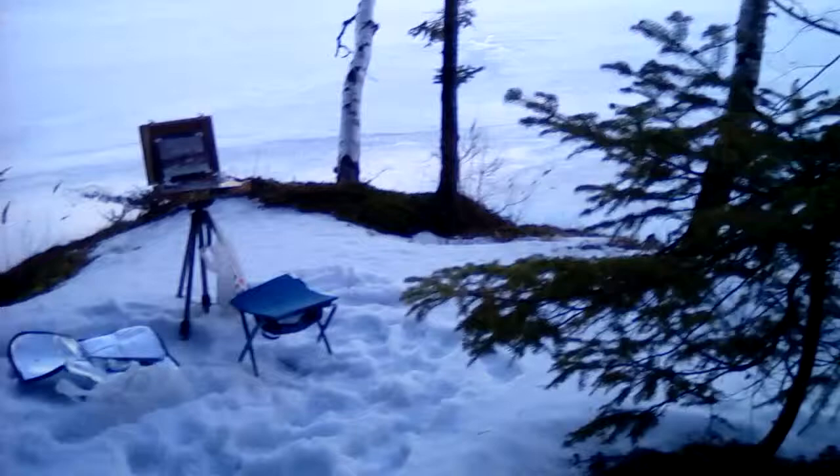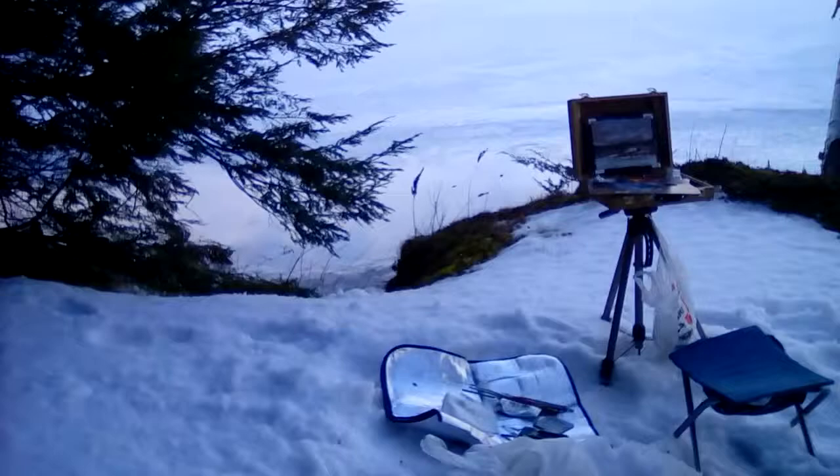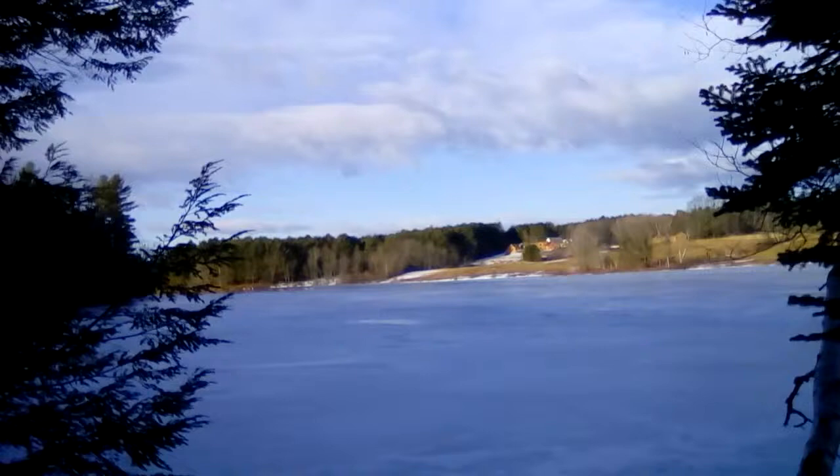It's February 21st, 2016. I'm still here at Rice Rips Row, just a follow-up. Came out here to paint, got about 40 minutes into it. The light has come out a little bit across the way, but the light has been changing frequently.